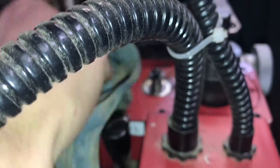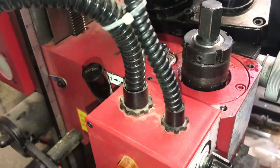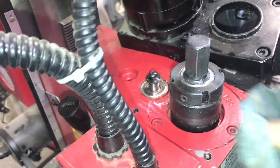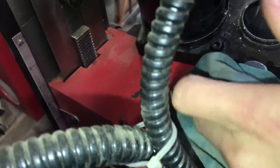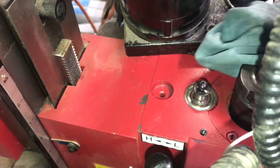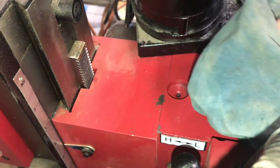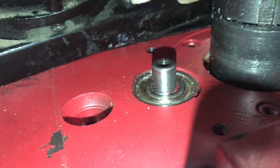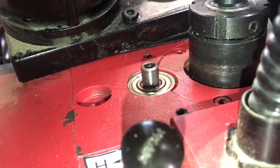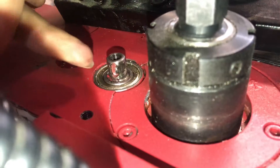I don't want there to be any shavings — aluminum or something — that could get in between the teeth of the gear. We're putting some more grease on too, so I'll make sure all the original is cleaned up. I'm going to unscrew the screw that keeps the plastic gear on.